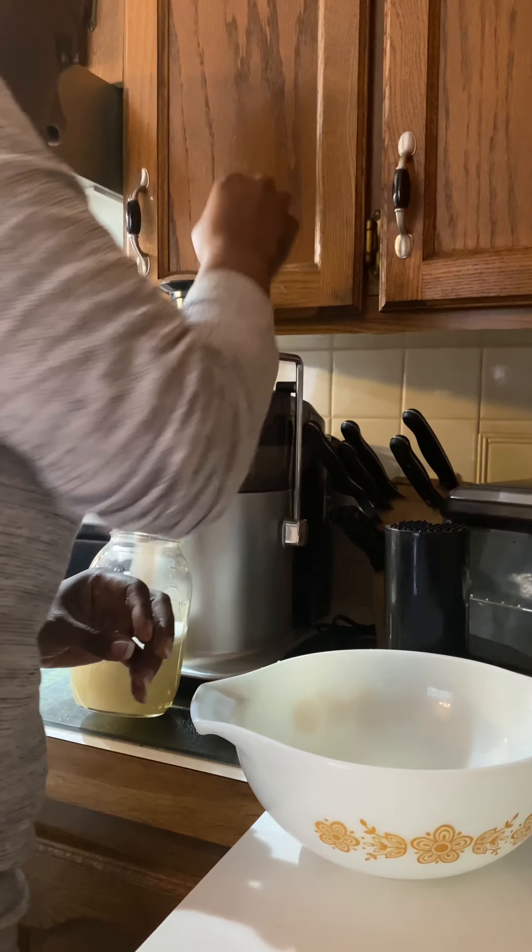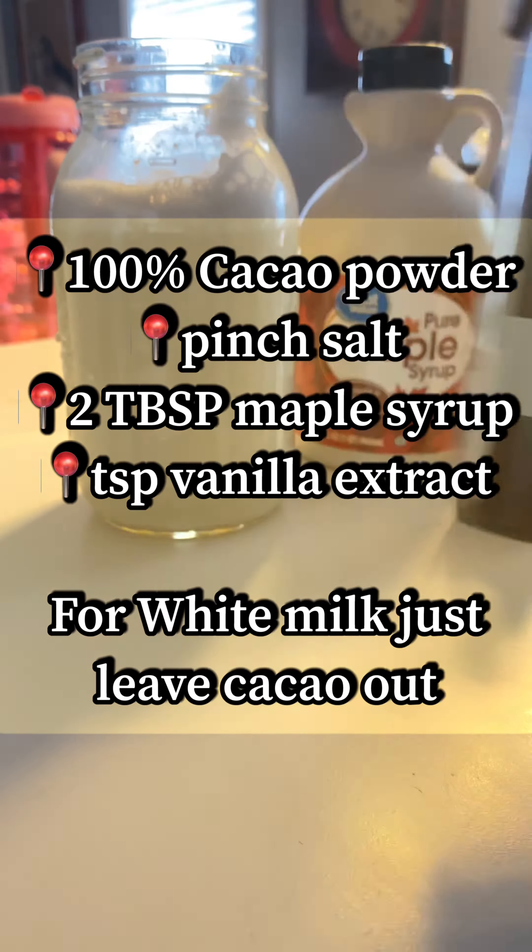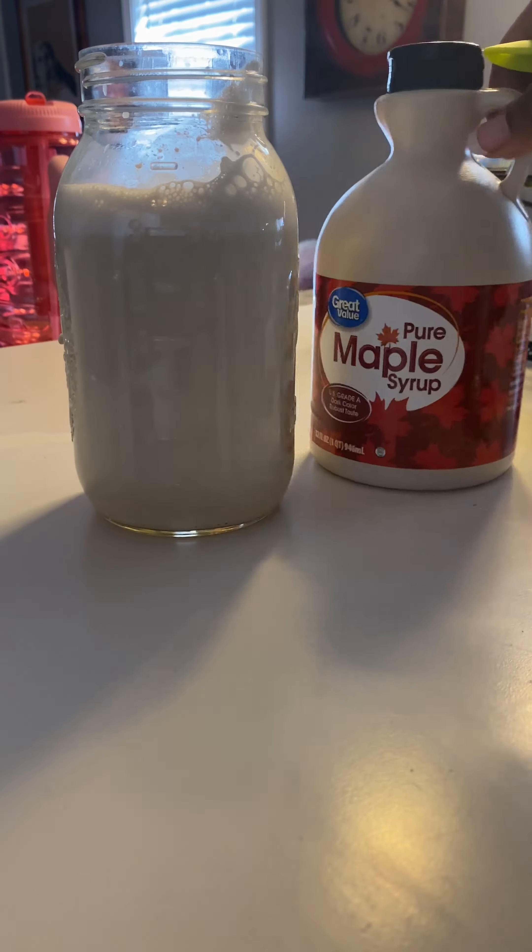Let me share some of the benefits of almonds. Do you see all those many benefits?